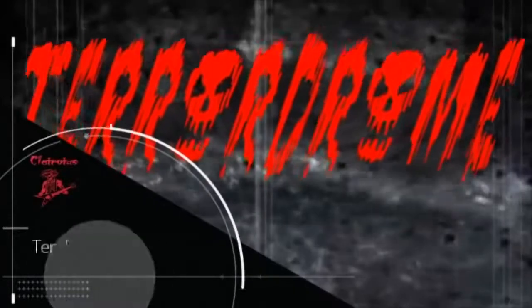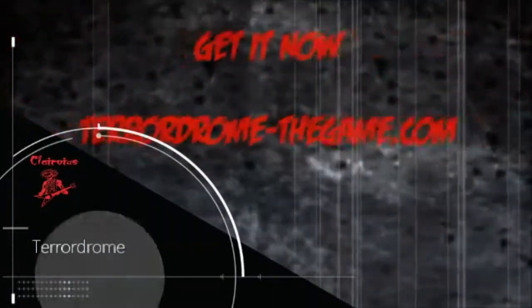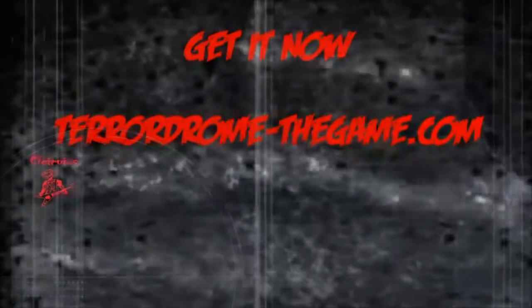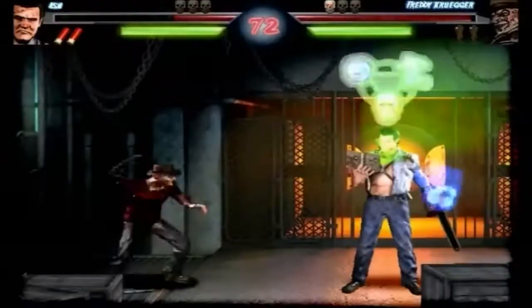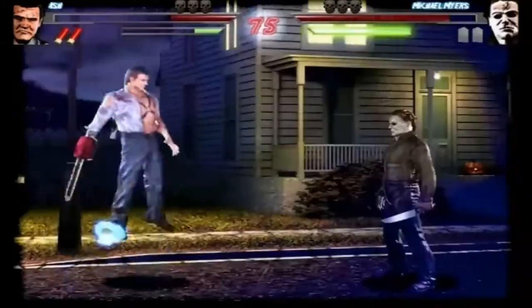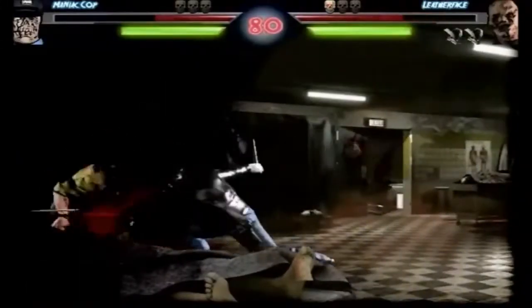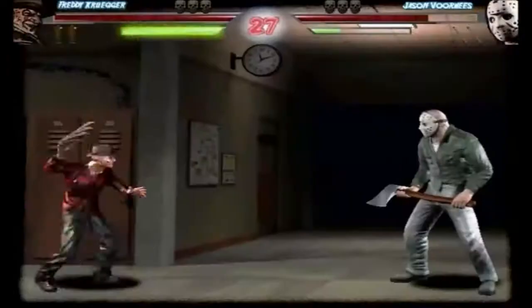Next up we have a fan-made fighting arcade game called TerraDrome. This is a free game available on their website. It's a lot similar to Street Fighter and Mortal Kombat, but it's all horror movie icons. There's a whole bunch of different moves, and there's a move set in the pause menu. It's one of our favorite games to play on the arcade, and you can do a single-player storyline or a versus mode where you fight against each other.